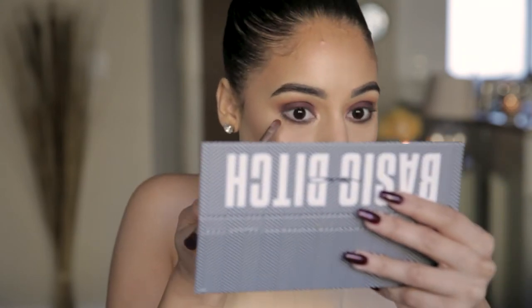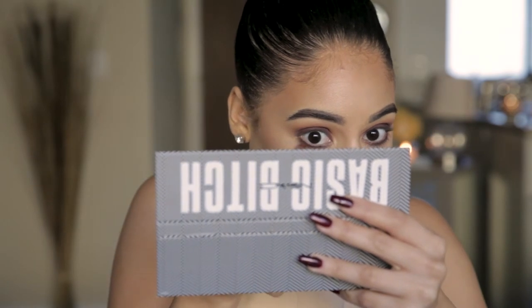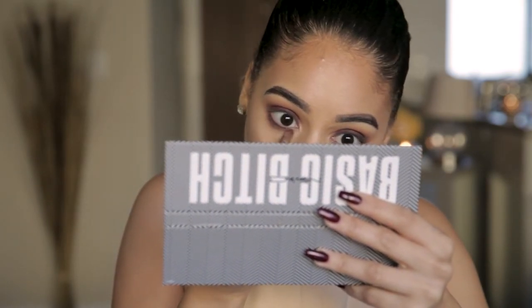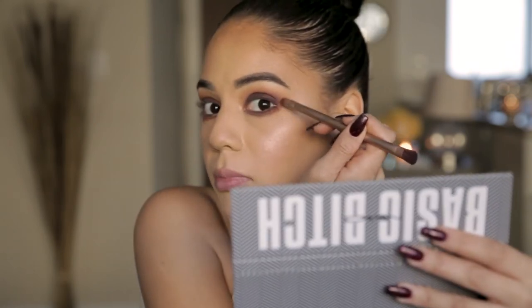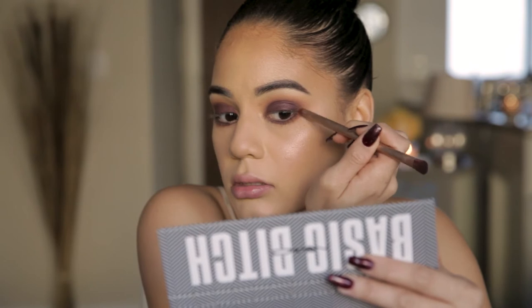We're going to wipe the brush off on a paper towel, then go back in with He Devil from the Naked Heat palette that we used in the crease, and make another layer to diffuse that shadow liner we created. For my first time using this palette, the blend is pretty good and there's no fallout at all. You want to make sure this is connected to the top — no negative space — so let's just bring that up a little bit.